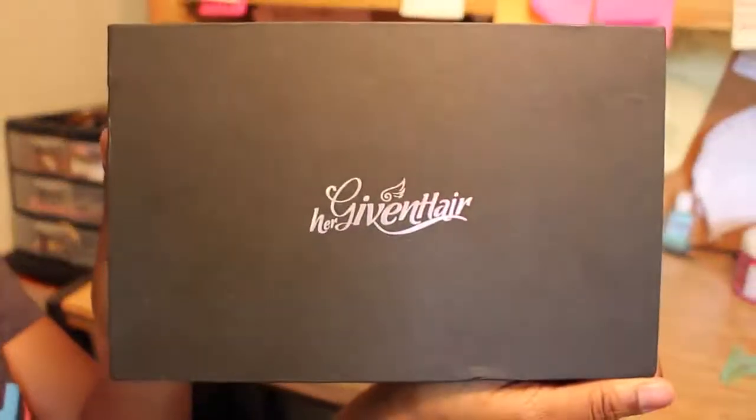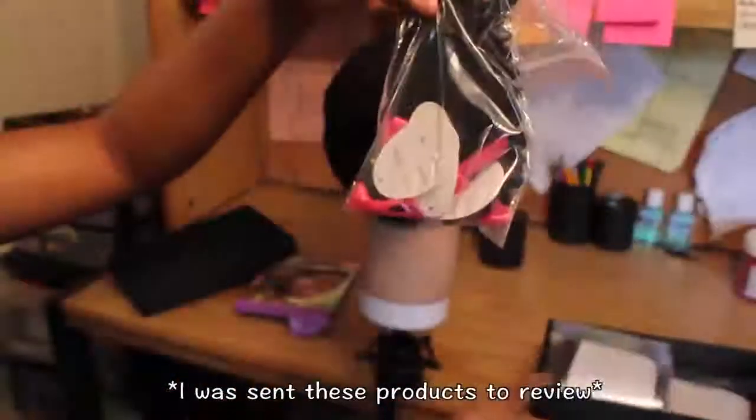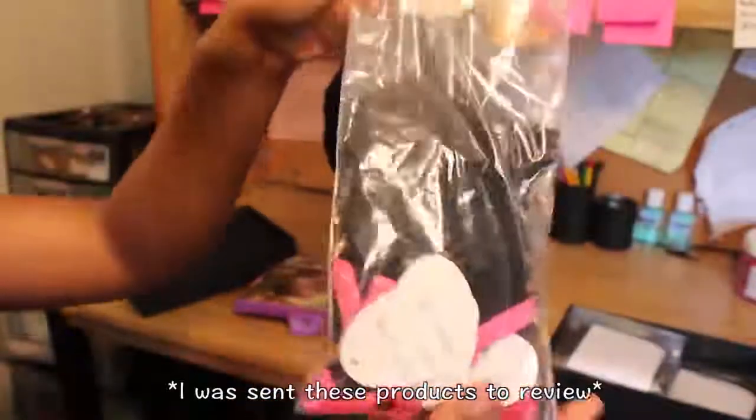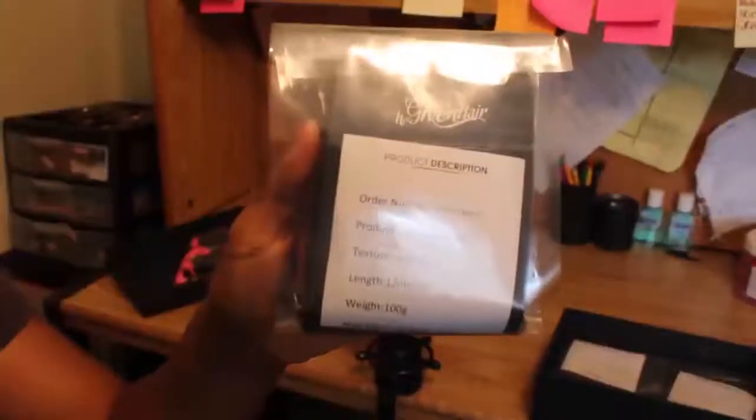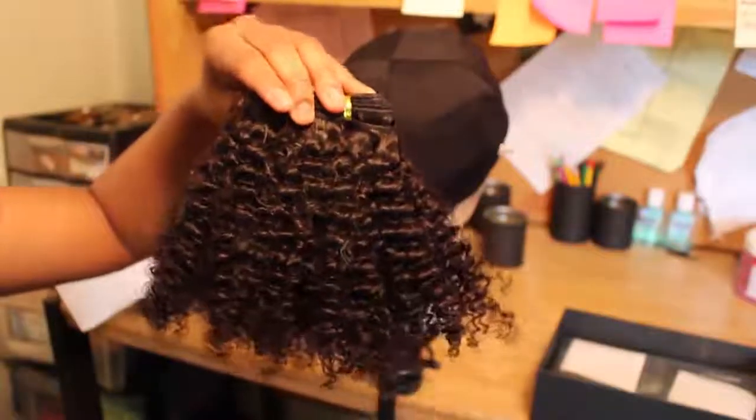Hey guys, I'm back today and I'm going to show you how I got this gorgeous curly fro using Her Given Hair. As you can see in the box, it first comes in with sample sizes, and here are the three bundles I'm using — curly texture in 12 inches. It's so soft.